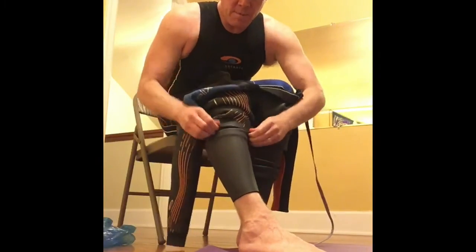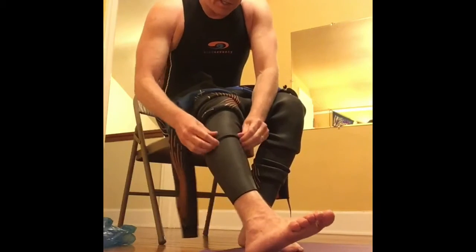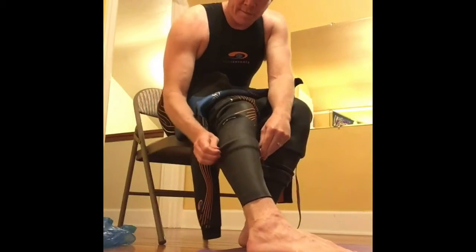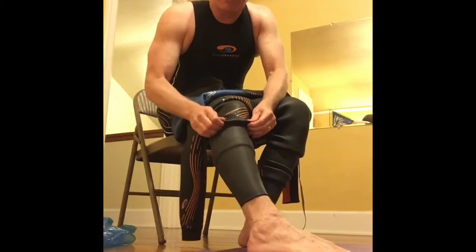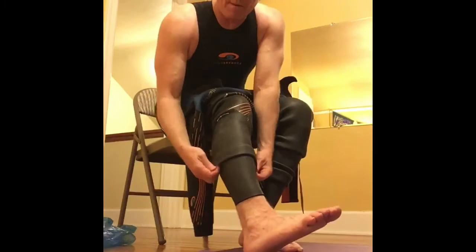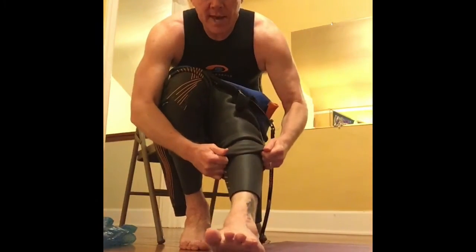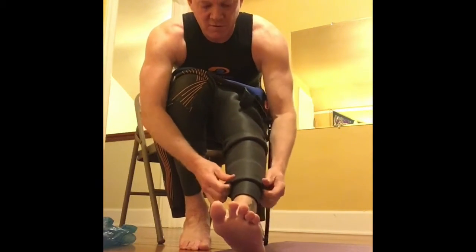One mistake that people make is they get the suit and all of these folds are pulling pointing upward like this. Then when they go to pull the suit it gets caught — the rubber sticks on itself. So get the rubber pointed down. Same thing on this leg: get the ankle up high before you start pulling the suit up, then fold it down.